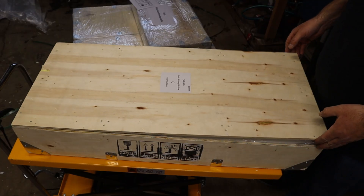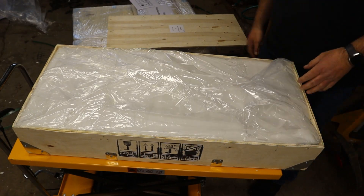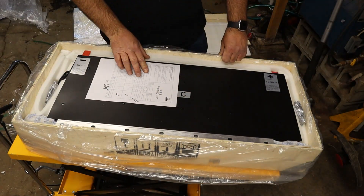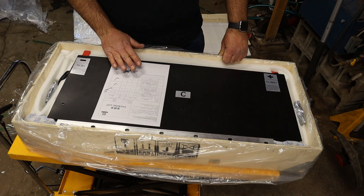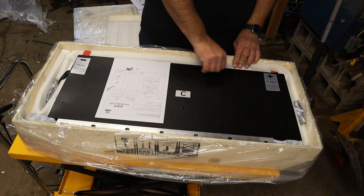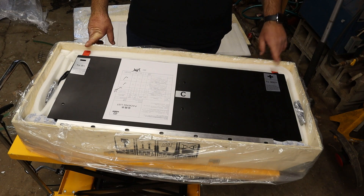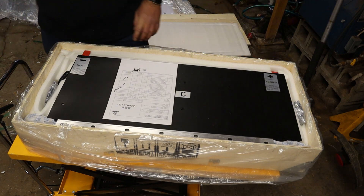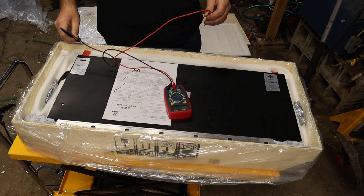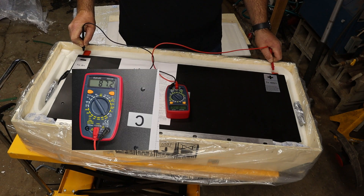Alright, moment of truth — Module C. Nice, wrapped in plastic really well. Okay, here it is — packing list, Module C. I'm going to be careful not to touch anything; this looks like the terminals. I'm going to want to get a voltage reading off of this. We've got positive and negative. I want to make sure I'm on DC volts. It's reading 87.2 volts on Module C.